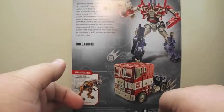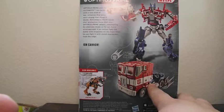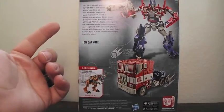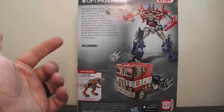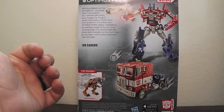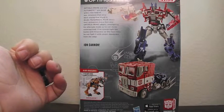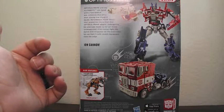The back, like Grimlock's box, has a picture of him in robot mode and in vehicle mode. It shows the other figures in this line of this size. It has a bio, and the bio says: Optimus Prime and the Autobots are faced with a new kind of war. Alliances that once were strong now stand in doubt. Nonetheless, Earth needs their protector more than ever. Optimus Prime adapts, redesigning his alternate mode so he can move unrecognized. If he cannot fight the battle with firepower on the front lines, he can fight and convert maneuvers from the edge.